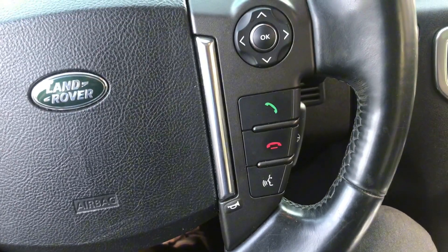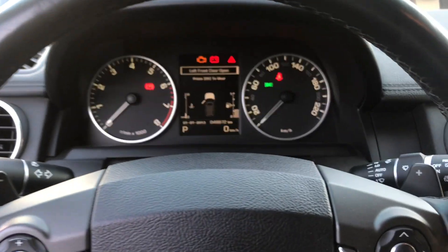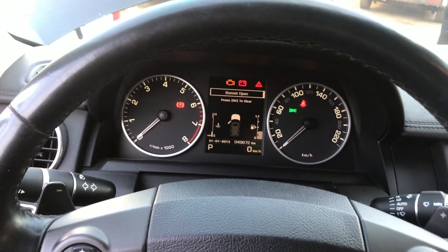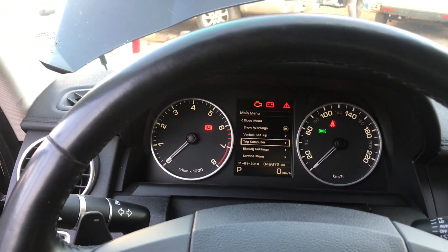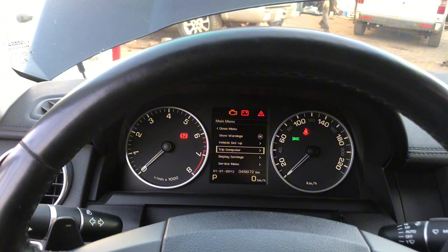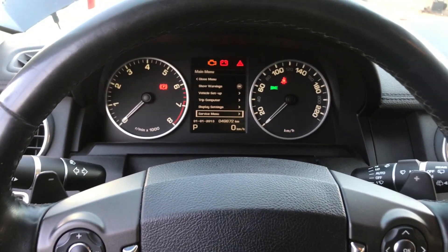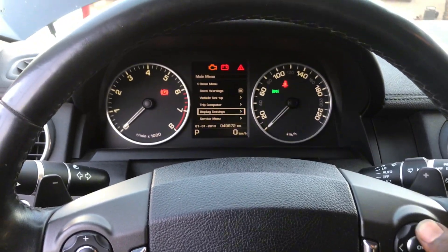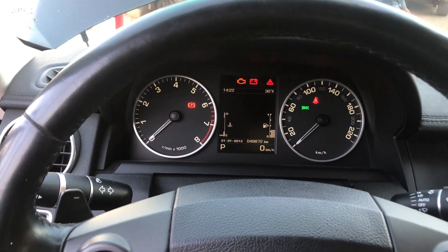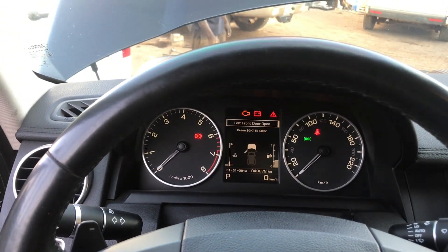After 60 seconds you release the pedals and that is it. You just check right here at the bottom — everything is okay, your warning lights are clear. The only warning lights we have are the door open and the bonnet or hood open.